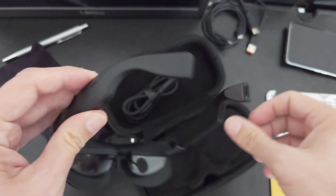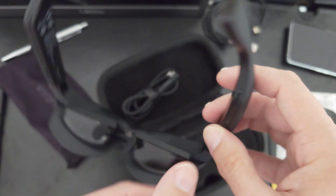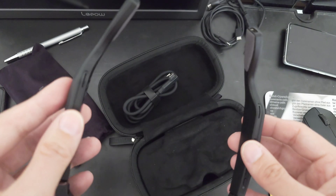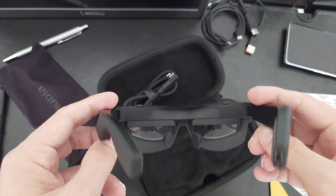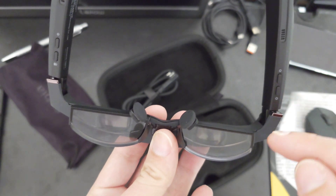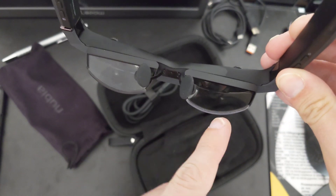This USB-C port is not for charging — there's no battery included. You might think the thick arms mean there's a battery, but no, it's powered by USB-C which also delivers the video feed. The arms are thick because of very good surround sound speakers that fire downwards, not just sideways. When you have the glasses on, you don't hear much sound leaking out, which is quite good.